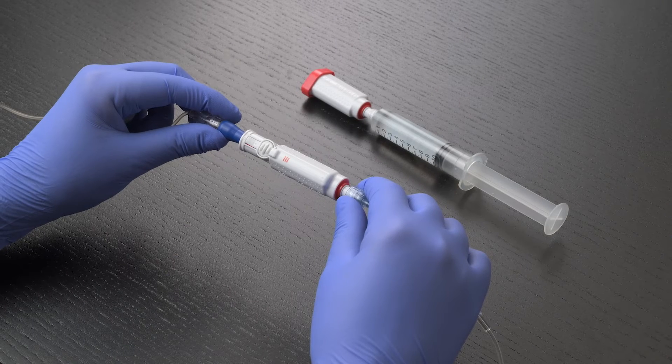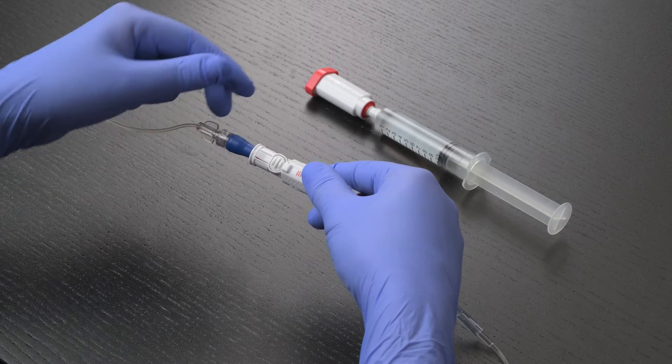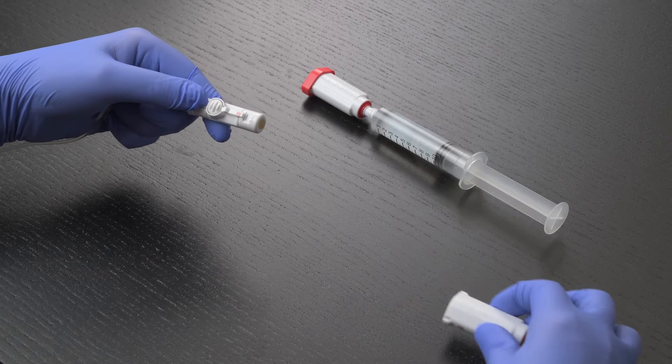We will also introduce the product Equishield. Equishield is a closed system transfer device used to protect healthcare workers and patients from accidental exposure to hazardous drugs, such as chemotherapy products.